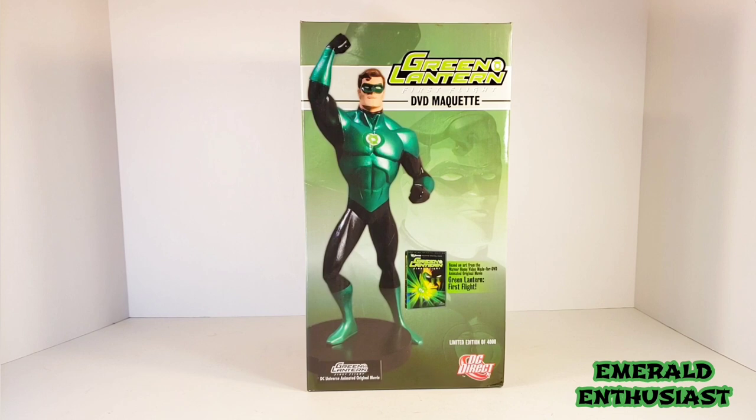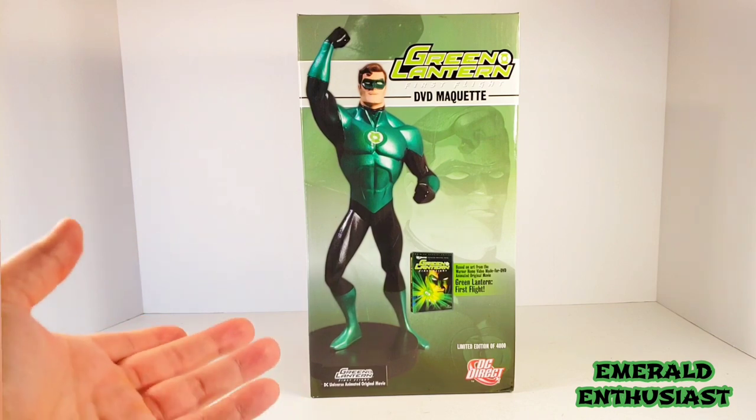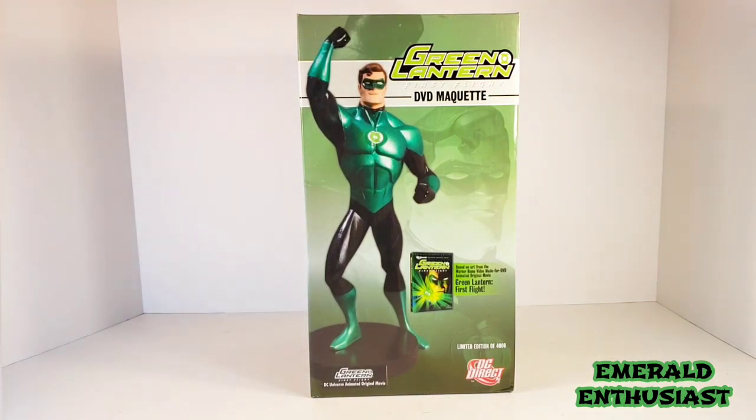What's up, Lantern fans? It's the Emerald Enthusiast coming at you once again with another Green Lantern product review. This time I'm taking a look at the DC Direct DVD maquette of Hal Jordan from Green Lantern First Flight. I bought one of these about a year after the movie came out and unfortunately it arrived broken, but I found this one at a discount price. I'm very happy to bring you this review, so let's go ahead and get a look at the package details.